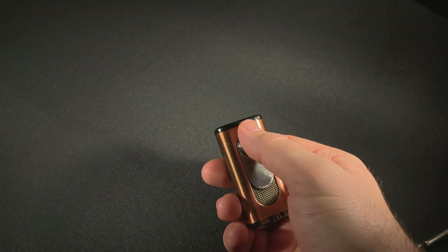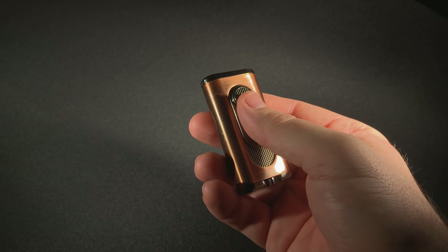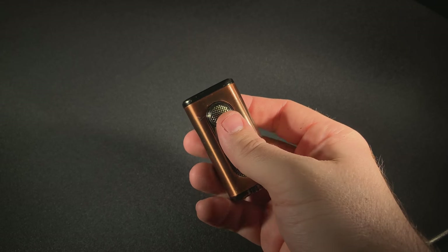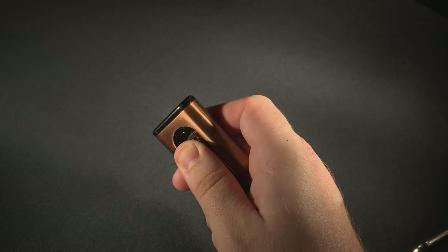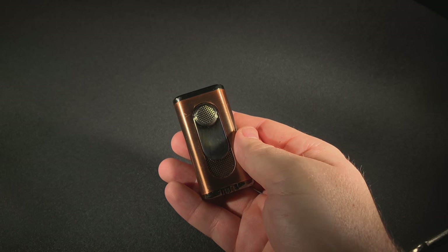Instead of using a very pointed single torch lighter, or even a double or triple, this makes it a much wider brush. One of the more popular analogies for using a flat flame lighter is that it's like painting with a paintbrush to light your cigar — so instead of just holding it and letting the torch go into it, you actually give it a nice back-and-forth motion, resulting in a nice, even light.